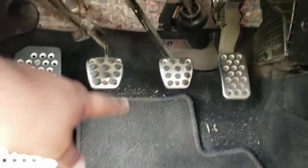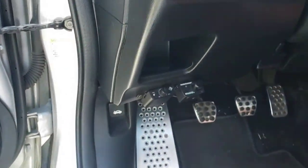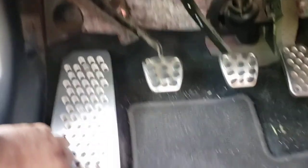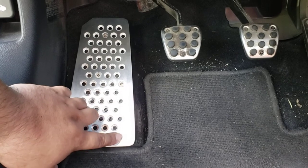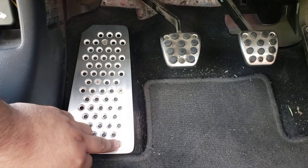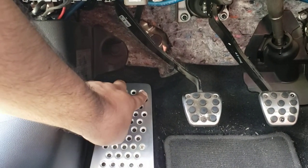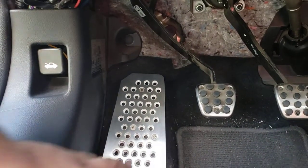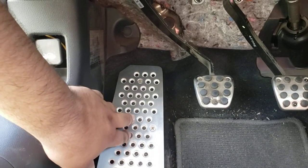My pedals are filthy but I am going to clean them to complement the dead pedal. What I did was put the first screw on here and tightened it up — not all the way, but snug — which still allowed a small amount of play. Then I installed the second one. Mike's was up higher, but I put it where it is and it's honestly grounded really well with the four screws.